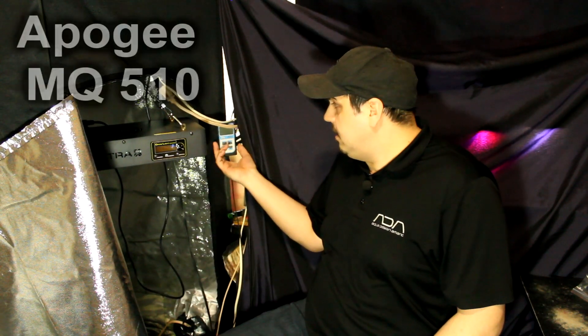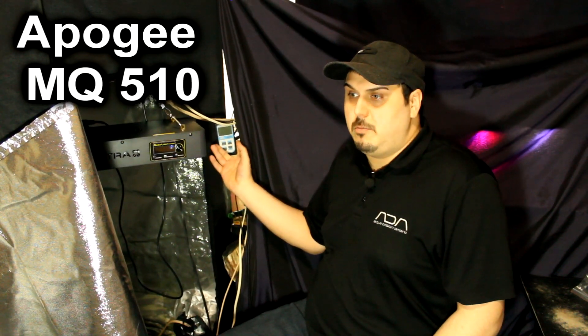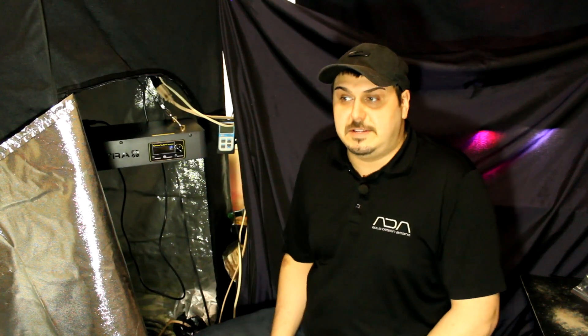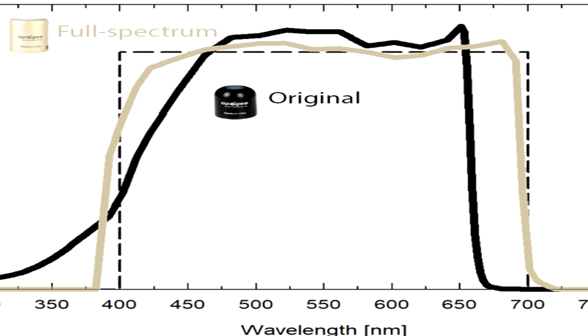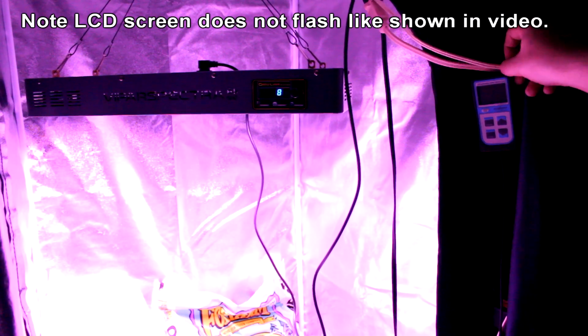Now I'd like to center the light in the tent and pull out our power meter. I have a power meter here by Apogee — it's very similar to the one used to get the power results you see on screen from Vipar Spectra. The key difference is mine is a full spectrum reader, which means it's a little bit better — maybe about double the price. We're going to check the wattage the light is pulling and also the PAR ratings.